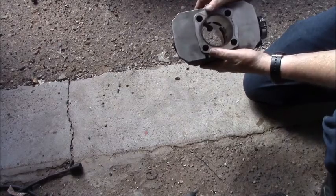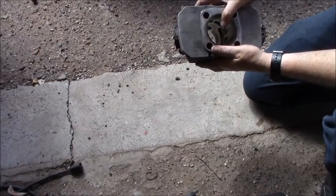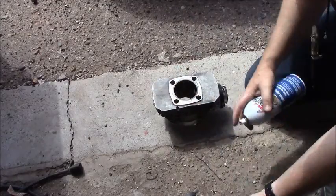I use a blade hone, which is fine. A ball hone isn't necessary. All we're doing really is just putting some new scratches in the cylinder.